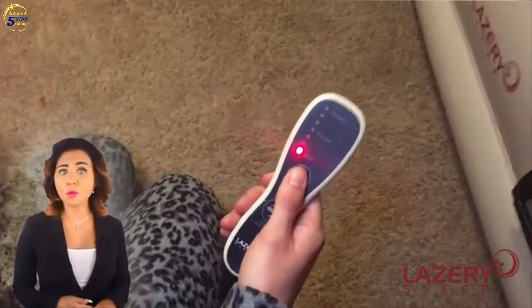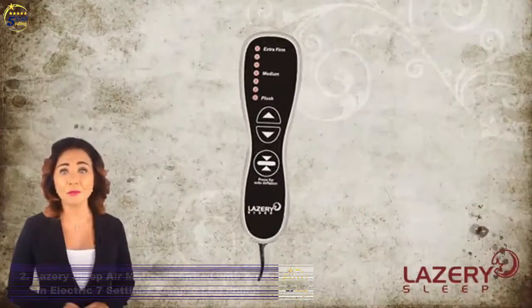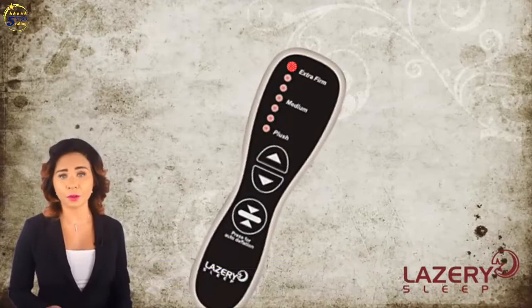The comfortable flock top even helps to prevent sweating. Our built-in 7 comfort level electric pump allows you to contour the mattress from plush to extra firm for your desired comfort level, even while lying in the bed. Unlike other inflatable mattresses, our pump shuts off automatically, so never worry about over-inflation.